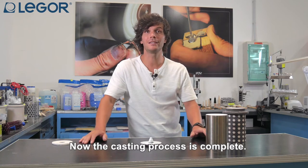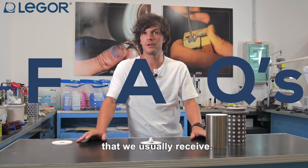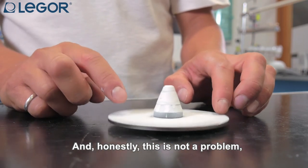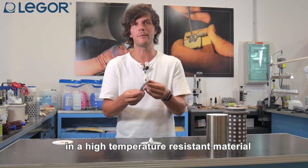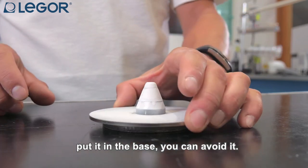Now the casting process is complete, so let's answer some frequently asked questions. Many of you mentioned this movement and honestly it is not a problem, but if you want to avoid it, just use a ring like this in stainless steel or high-temperature-resistant material and put it on the base.